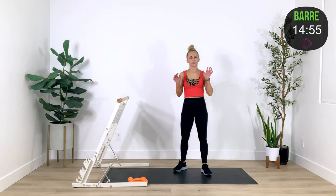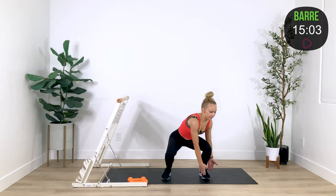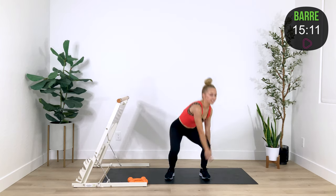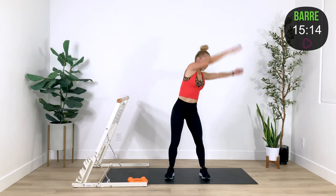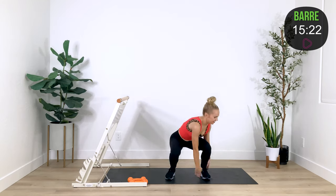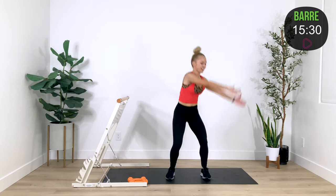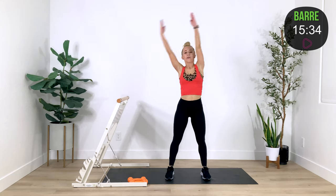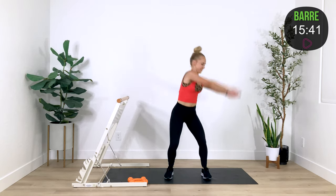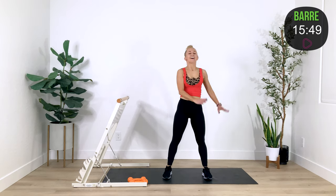I'm going to drop both of my weights and we're going to do a little power section — shake it out. If you wanted to add a weight you could; however, we've just worked our arms a whole lot. Here we're going to get a little cardio and less weights as you rainbow your arms up — lift, lower, up. This should feel really good as you reach for the space around you. Speed it up — I'm only going to about my knees with my fingertips. Done. Shake it out.